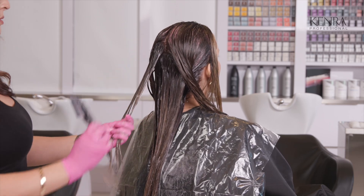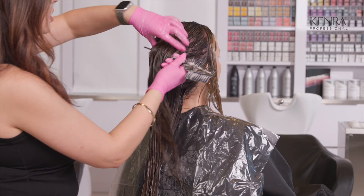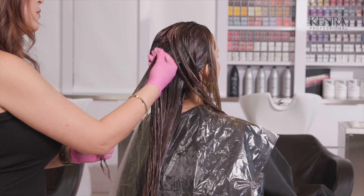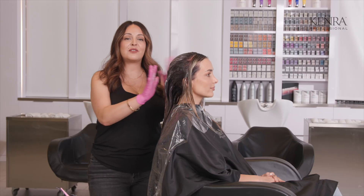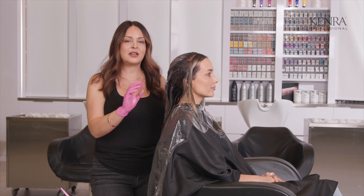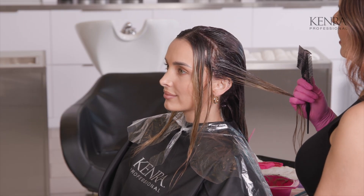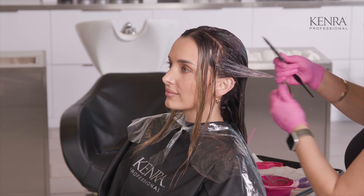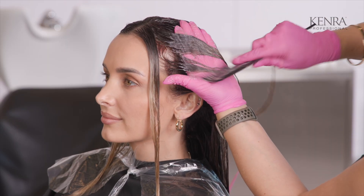I'm also making sure that my application of the color melt is all facing away from the face — it's just so much more comfortable for your client so the color is not hanging right in their face. Doing your color melt formula at the chair is also the best way to ensure the right amount of saturation on every single section. Now that I have the back done, I'm going to let this sit for five minutes, then apply it to those front two pieces and her money piece, process for an additional five minutes, and then get ready to shampoo. It's really important to apply it right on top of that highlight line — that's what creates that blend and that third color.